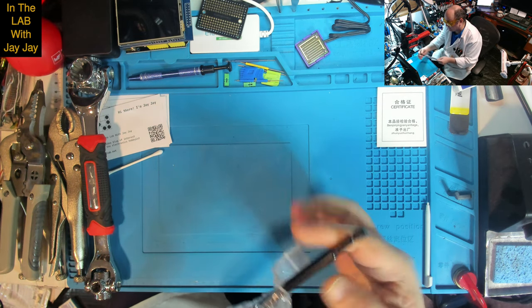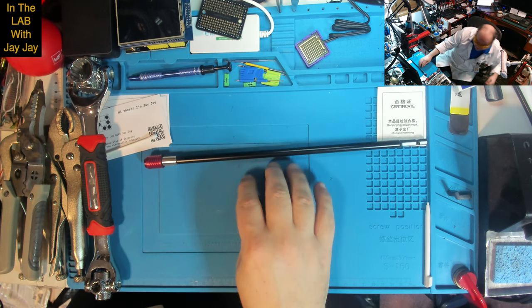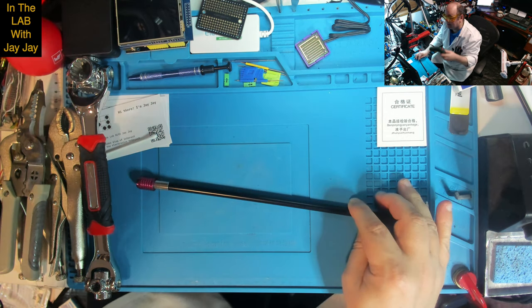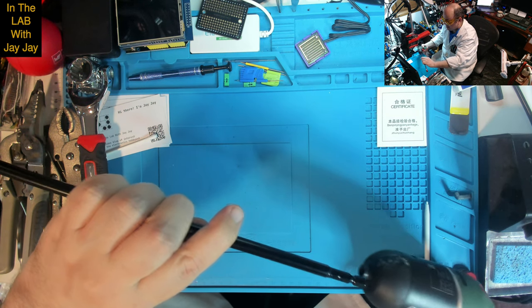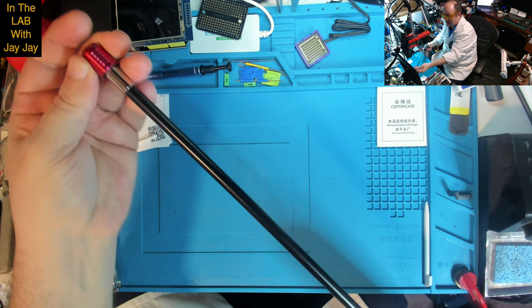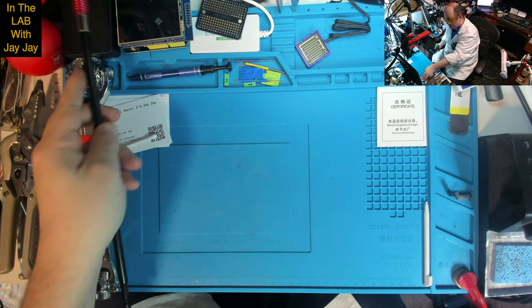I got this because why not — it's a drill bit extender, so it just goes in your rotary tool. For me, I've got this one which is my Bosch, so you can just put that bit in there, and then it can work at great distance. I thought that was pretty nice.